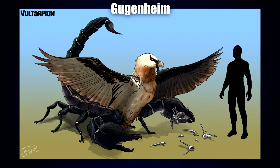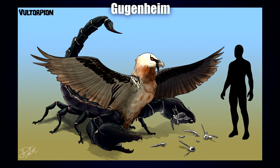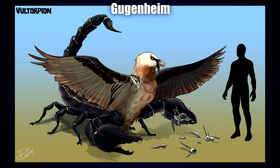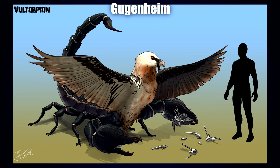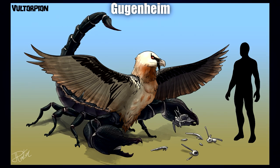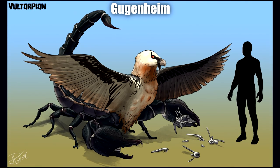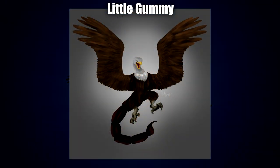Next up is a Voltorpion by Guggenheim — a really cool concept. It's very neat: like a centaur, except trading human for vulture and horse for scorpion. The execution on the scorpion portion — all the little bumps on the armor, the different shades of color and gradients, and a little line of feathering around the base of the tail — looks absolutely fantastic and quite realistic. The vulture portion has really nice color variation and I absolutely love the dark patterning around the base of the wings. Extremely well executed.